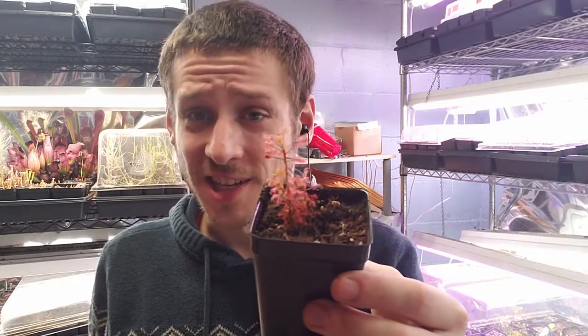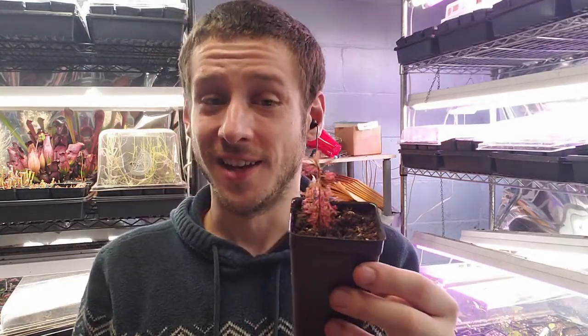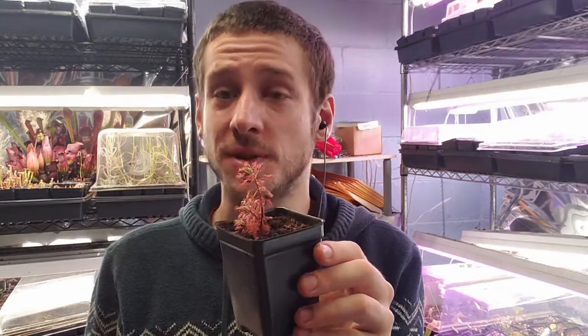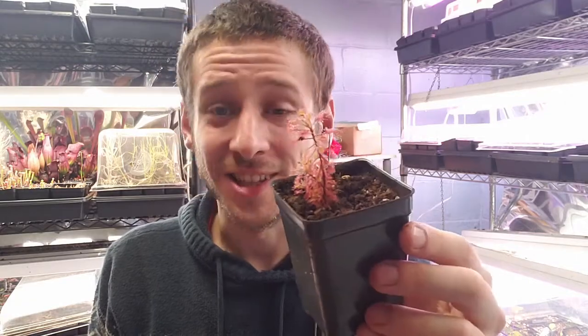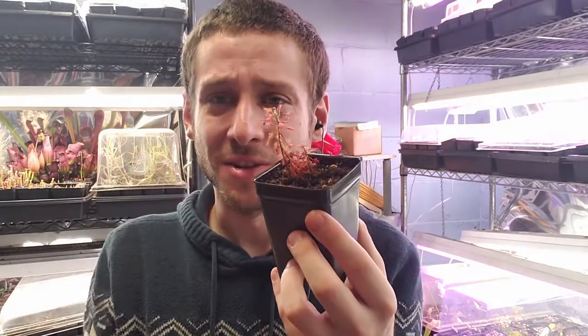This beautiful Dr. Seuss-like sundew is native to Madagascar and is an incredibly easy to grow tropical sundew, like most of the ones from South Africa and up towards the eastern regions of Africa. Definitely easy and cool. I love this species and so does my fiancée — she absolutely adores it, and my kids get a kick out of it when it starts leaning over.